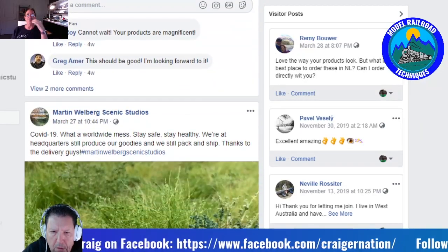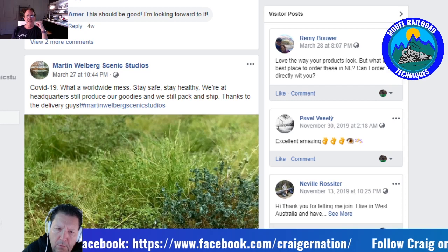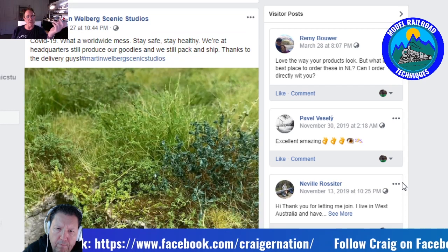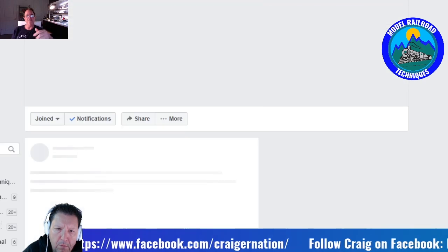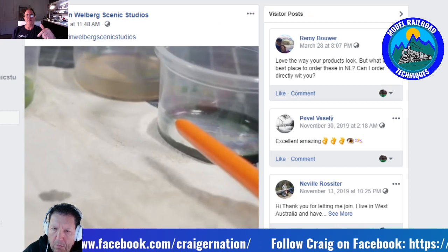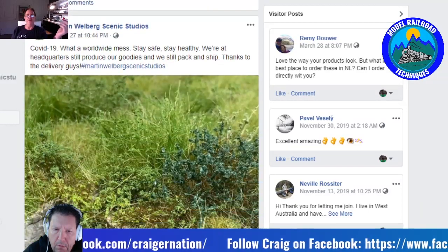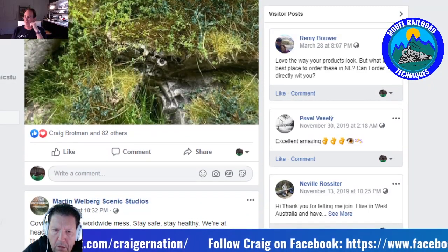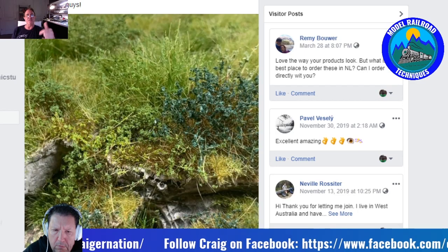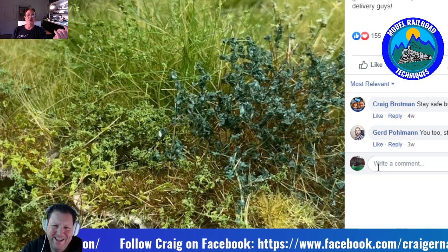Craig: I didn't expect him to respond, but I sent him a message saying I'd just gotten some of his products and was looking forward to using them. From there we just kept talking through Messenger. Back in September of last year, he sent me a message asking if I was going to be at the Narrow Gauge event in Sacramento. I wasn't. He said he was doing a clinic out there for Jim from Scenic Express and would be in Atlanta on his way back for a week. He said let's try to connect. Then when he was in Sacramento, he messaged me saying he'd be in Smyrna, Georgia — and I replied that I live in Smyrna.